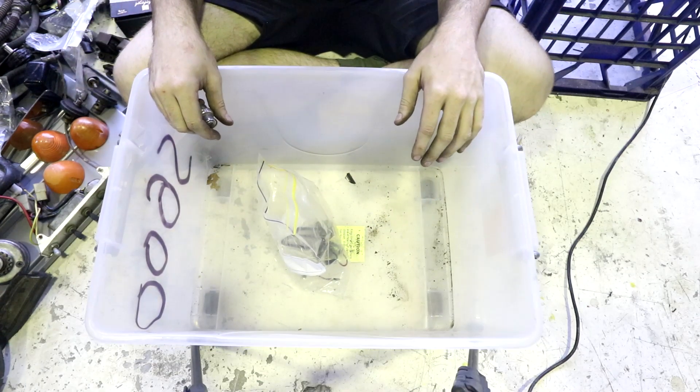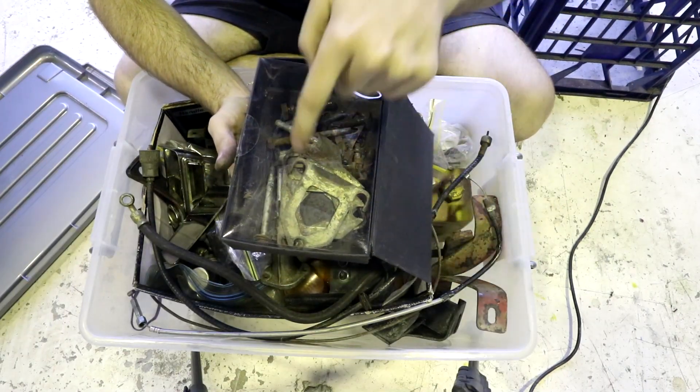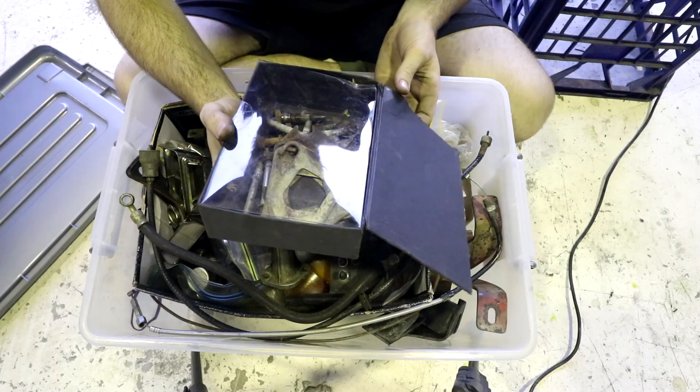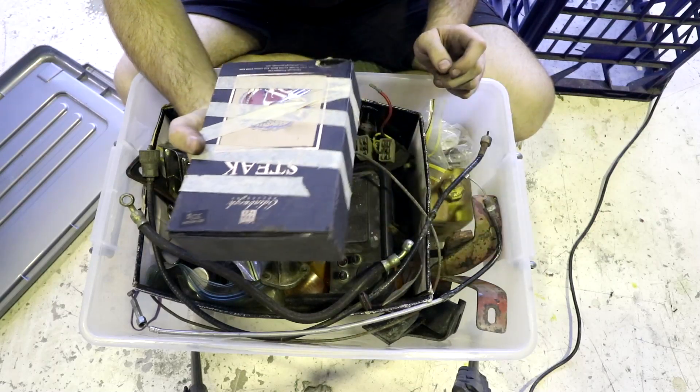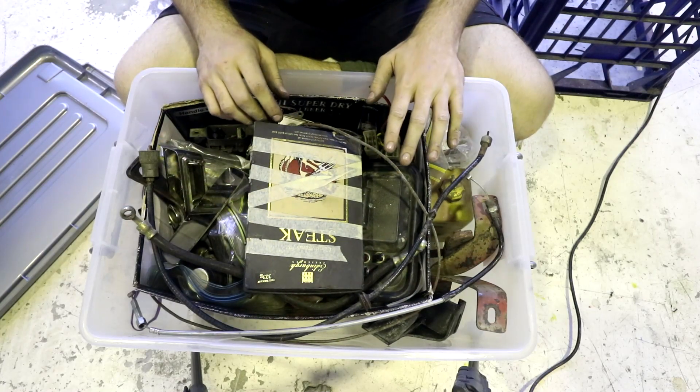Ready to pull out box number five. I realised I forgot to open this box. Turns out all that's in it is a bunch of bolts and the shims to adjust the alignment, so that wasn't very interesting. Normally the boxes have like little cool interior pieces in them, but not this time. Just mark it down as box of suspension shims.